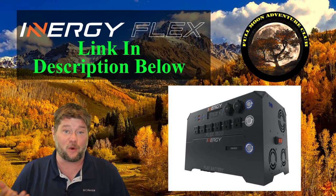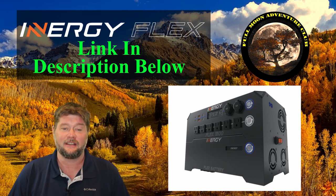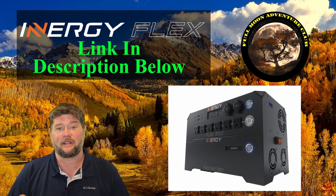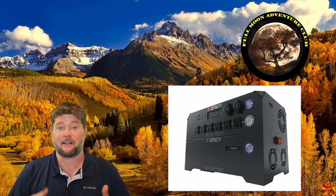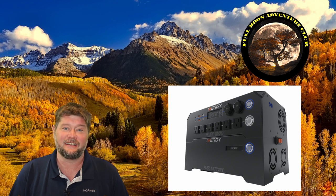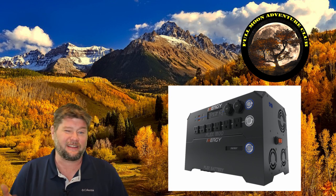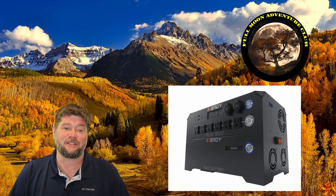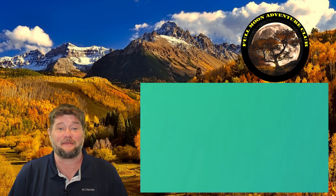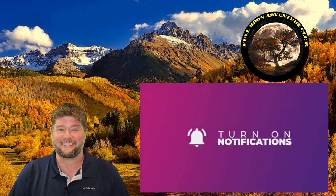If you enjoyed the video, please like, share, and subscribe. If you're interested, click the link below to pick one up or go to their website for more information. They are still running a pro-rated battery warranty of 10 years — for every year it lasts you lose about 10%, so if it lasts five years and then dies they cover 50% of a new battery; if it only lasted two years they cover 80%. That's still a really cool deal. That might go away at some point, but at the time of this video I believe it's still available. My name is Jim with Full Moon Adventure Club — until the next video, thank you so much for watching and happy camping.